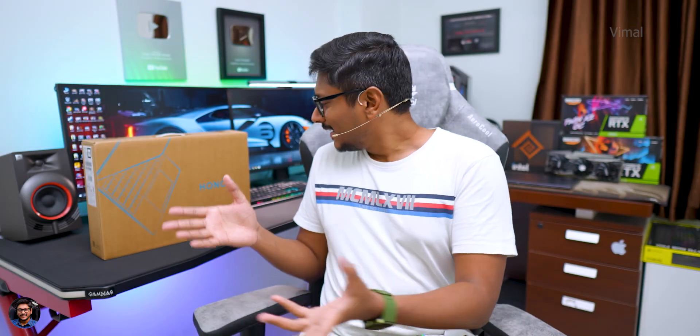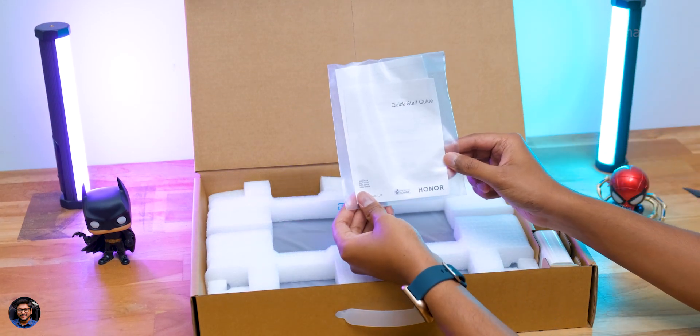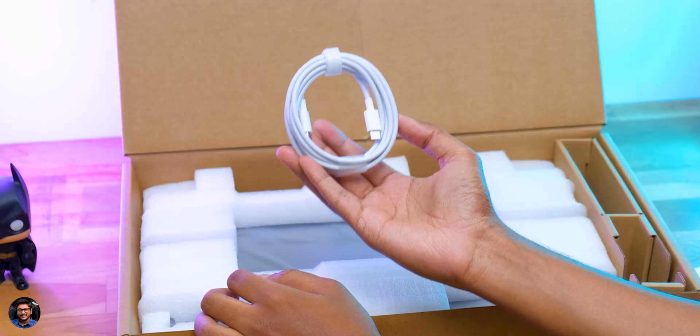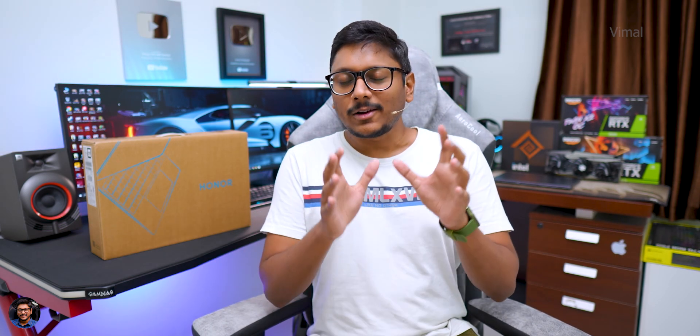There's not much to unbox here — it's a simple budget laptop. In the package you get the laptop, some paperwork, a 65-watt Type-C adapter for charging, and a Type-C to Type-C cable. That's everything included in the box.